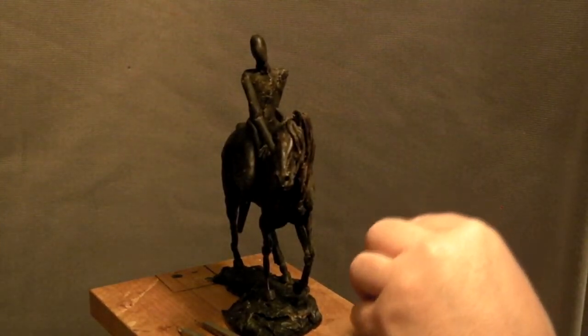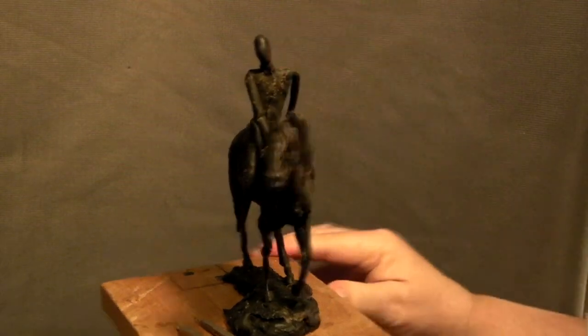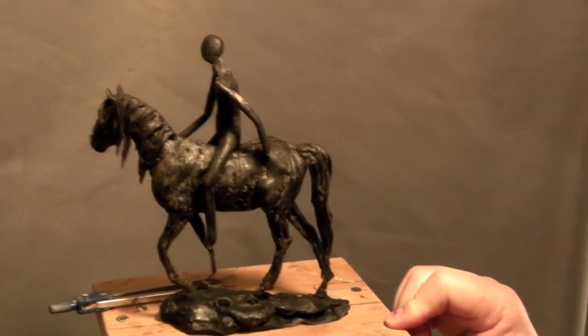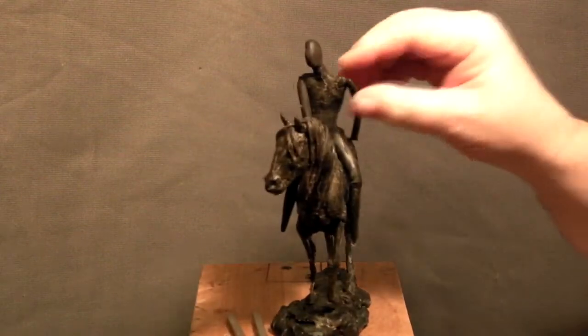Oops, lost his arm. One thing you don't want to do is drop your exact knife on your foot, which I almost did.